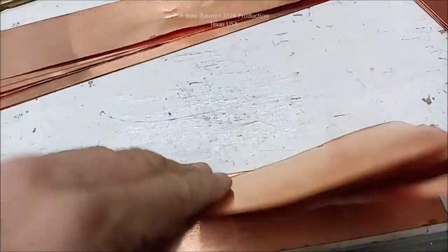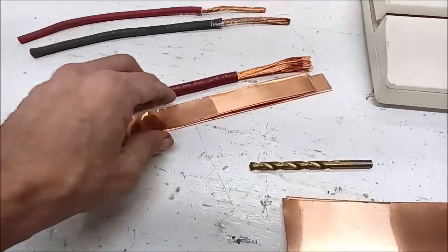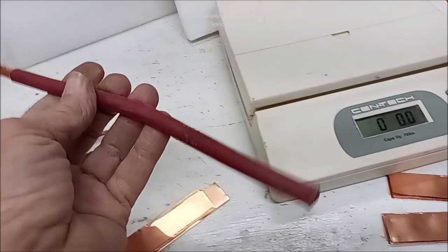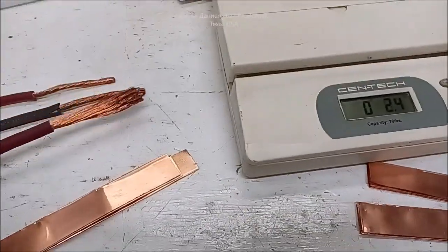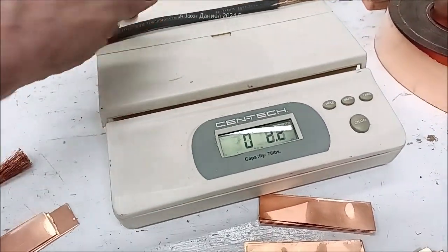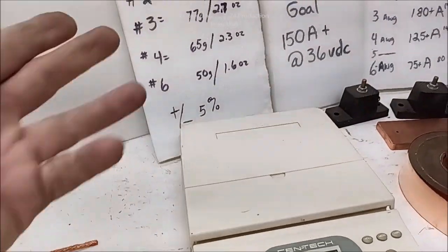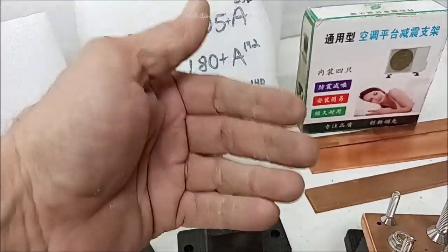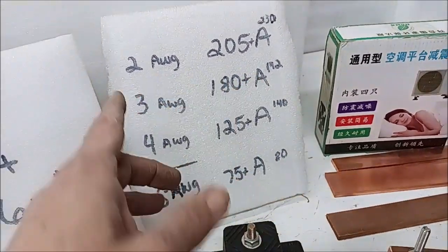I cut these pieces exactly 13 inches. With the insulation on the reference wire there's a slight difference, but without insulation the foil copper weight is what we compare. Each gauge has a known weight at that length. Number four gauge is capable of 125 amps continuous and is considered within safety limits up to 140 amps - that's when it starts producing too much heat.